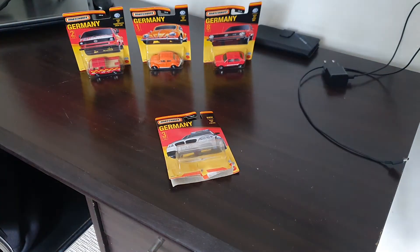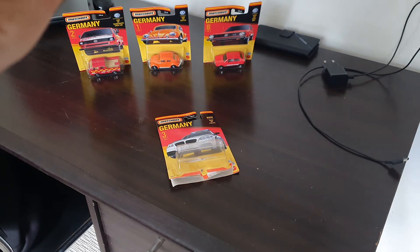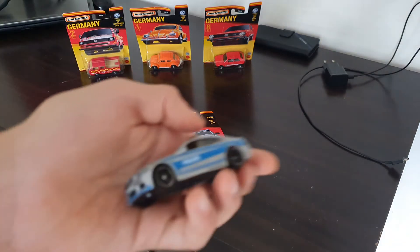Let me just check — it says made in Thailand, BMW. And this is a 2014 Mattel car.